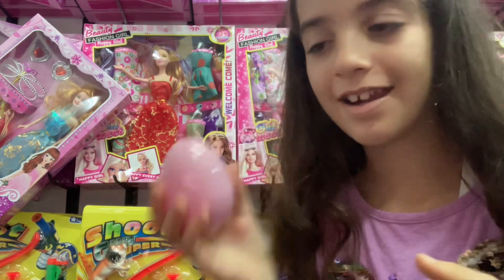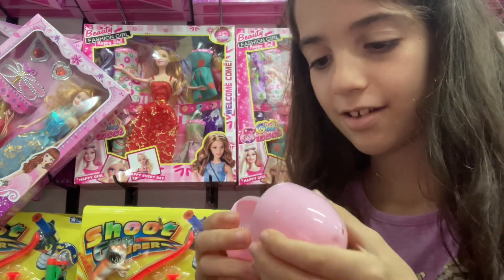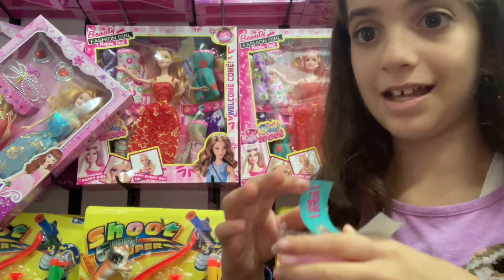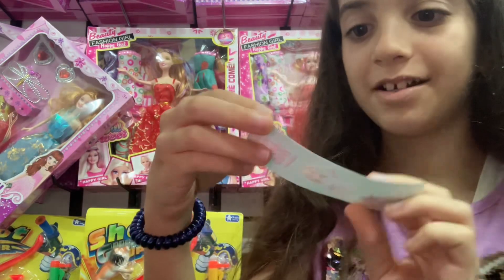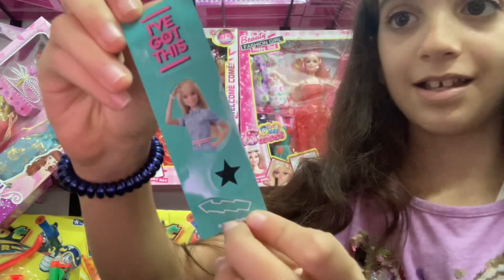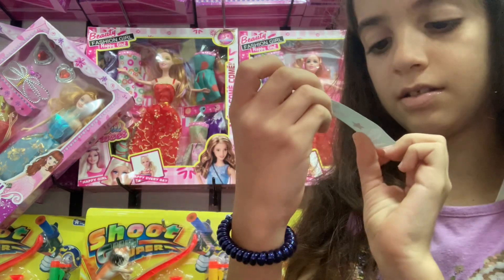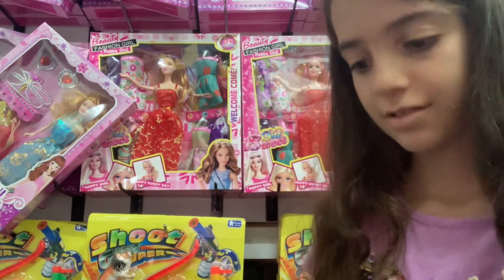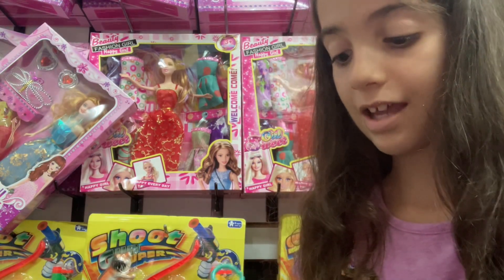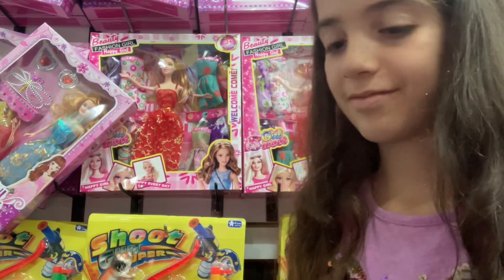Okay, so this is what's inside. We have a Barbie sticker, and this is a Barbie star and an arrow. Okay, jelly beans, and I got a cute kitchen animals.